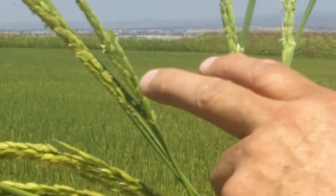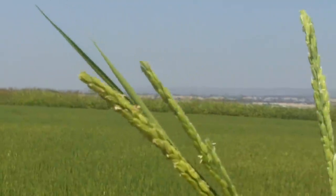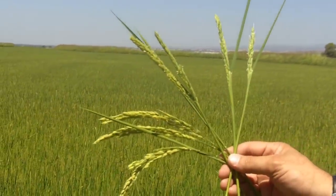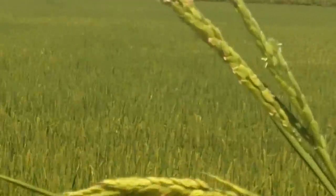As they emerge, you can see the heads are straight. That means they're empty — the kernels don't have any weight to them, so they're straight up. You can also notice there are flowers attached to the kernels. Every kernel will have a flower attached to it.